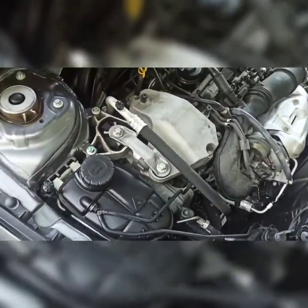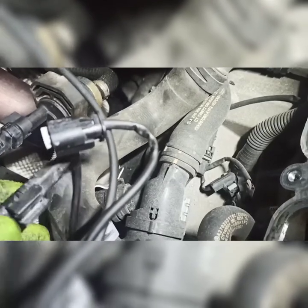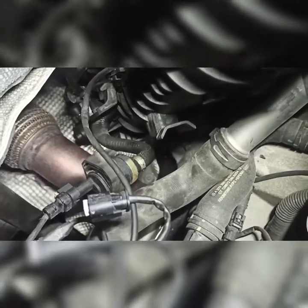By popping off this grommet and sliding this connector off right there, all those connections are attached to the lower part of the manifold. Now the manifold is almost free — still tethered to that hose and one other connection on the side — but it's out of the way enough. I now have a much better shot at the thermostat, so I'm going to get my mirror and see what I see.